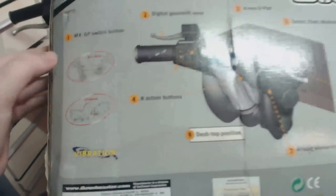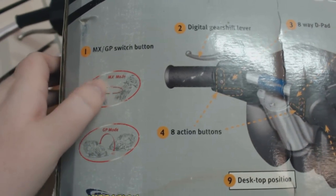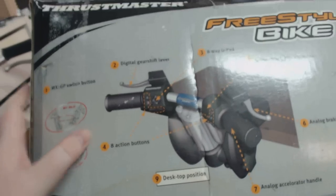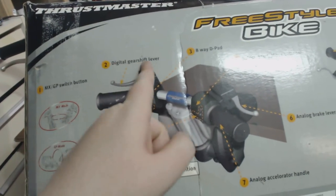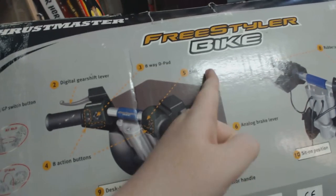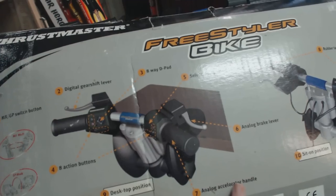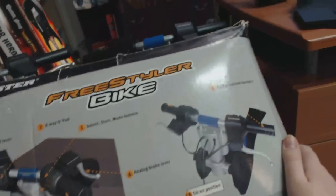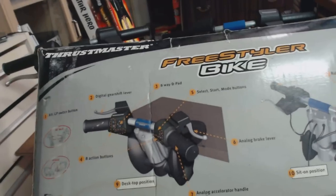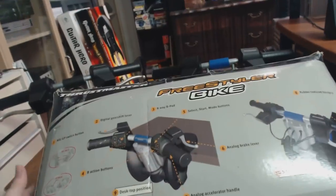On the back it shows more about desktop versus sit-on positions and the MX/GP switch. MX mode is motocross mode, which uses a 95-degree angle, and GP mode uses a 45-degree angle. The features listed include eight action buttons, a digital gear shift lever, analog brake lever, select/start/mode buttons, 8-way D-pad, desktop position clamp, analog accelerator handle, and rubber textured hand grips. That covers the box — nothing really fantastic.